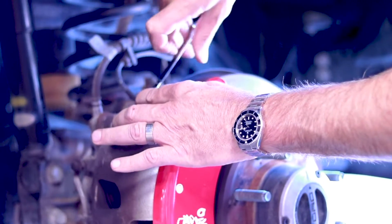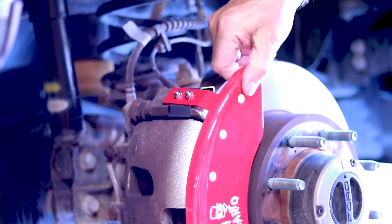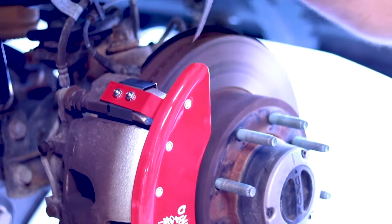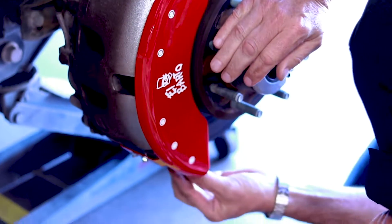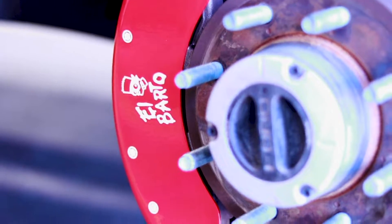The star washer on top of the nut will bite down into the aluminum. Now you have a finished fitment. Double-check the clearance one more time — nothing has moved. Looks great. You can install the wheel again. That's the front complete, and we'll move on to the rear next.